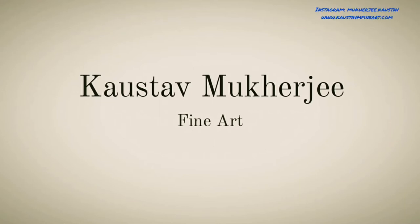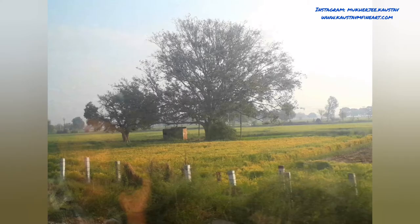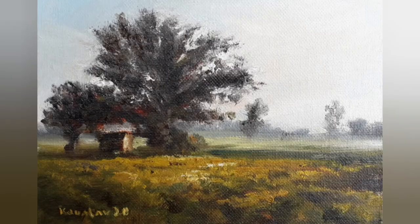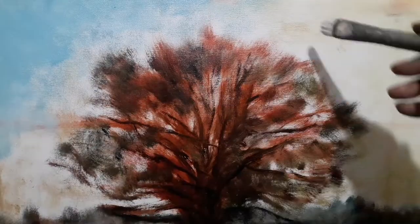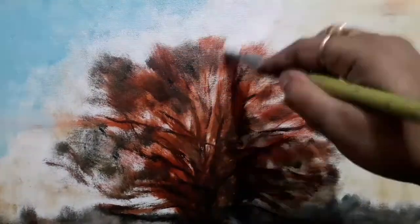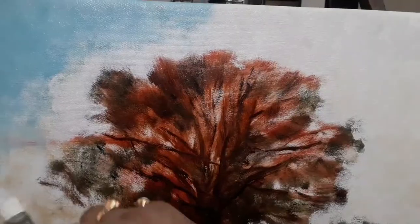Hi guys, this video is a sped-up one of a landscape painting that I observed while traveling from Kolkata to New Delhi just before the lockdown of 2020. I made some oil sketches and it turned out well, so I thought why not give it a go with a bigger painting. This is an average size canvas, 18 by 24, and I started painting.